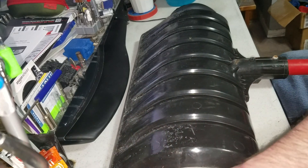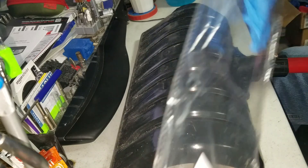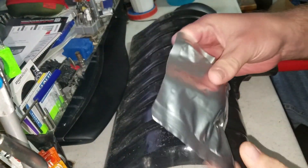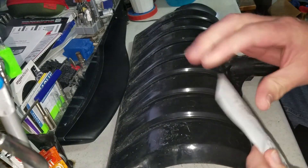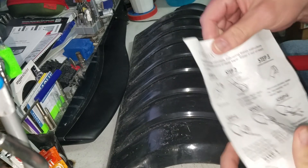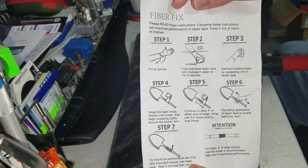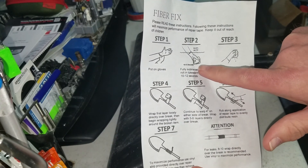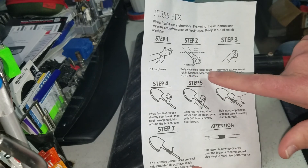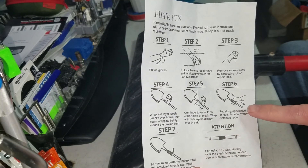I bought some knockoff Chinese fiber fix. It comes with the gloves and the generic fiber fix package and some instructions. As you can tell, it's really not branded, just kind of generic. I'm surprised they even spelled 'fiber fix' correctly. So you got the steps: put the gloves on, soak the fiber fix for 10 to 12 seconds, squeeze the excess water out, wrap your shovel and keep wrapping it, then rub it.